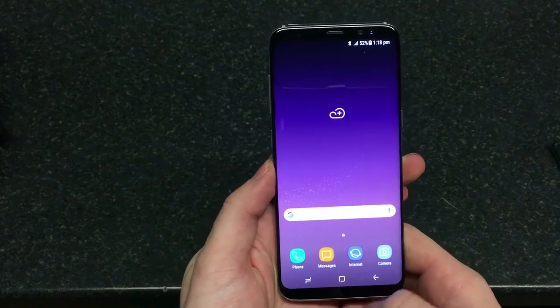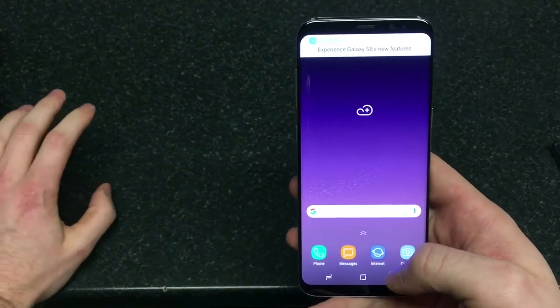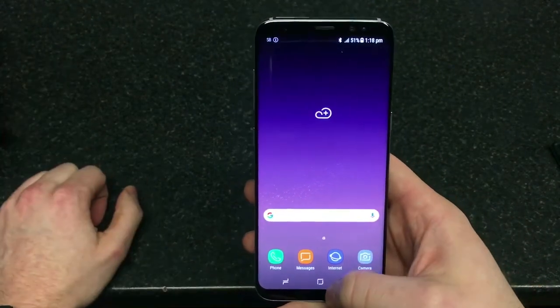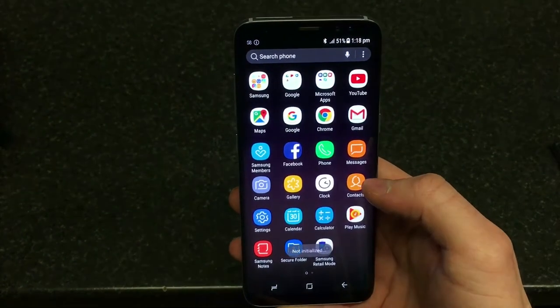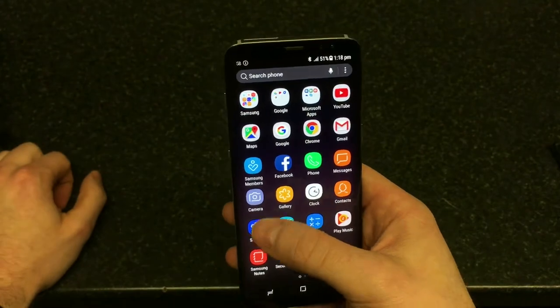You don't have any back or multitasking physical buttons — you've got them on the display now. It took me a while to find out how to get to the apps section, and you do that by simply swiping up, and this is where you get all the apps on the handset.